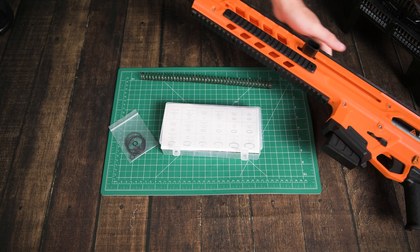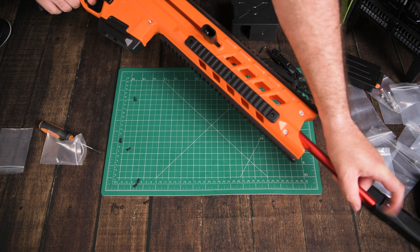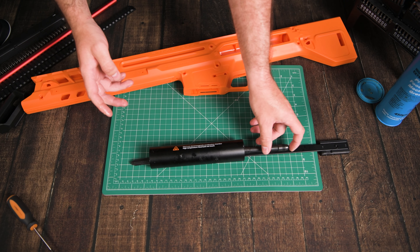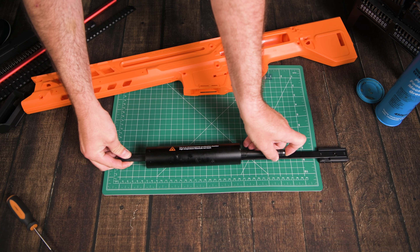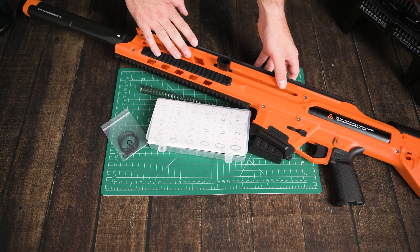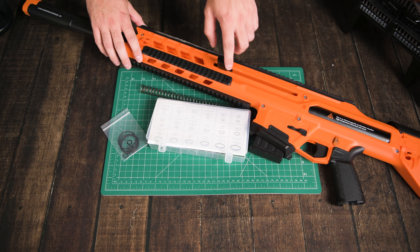If you watched the end of my assembly guide for the bays, you would have noticed that the pusher has a terrible air seal into the barrel. Before I assembled this thing, I put my finger over the end of the pusher and tried to push the plunger rod into the plunger tube. It had a perfect air seal. But now that it's fully assembled, there is no air seal whatsoever. So the only O-ring that I didn't test at the time was the pusher O-ring.